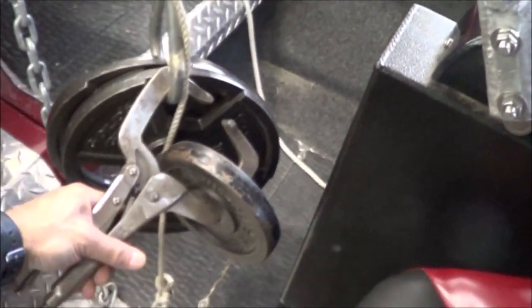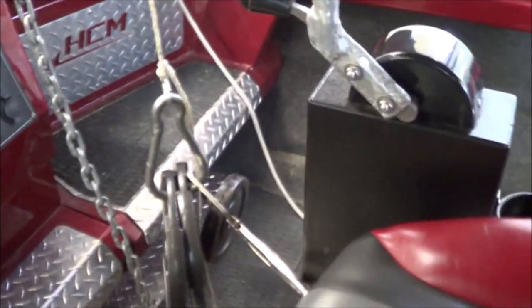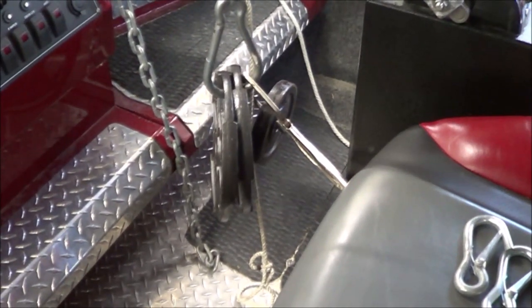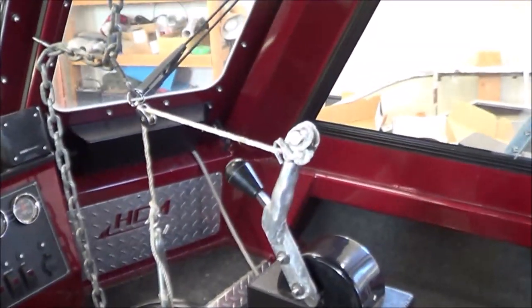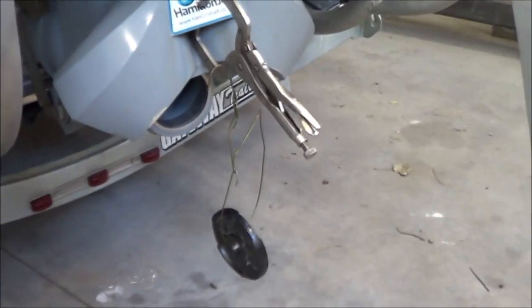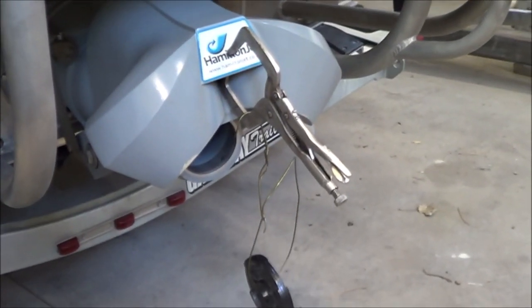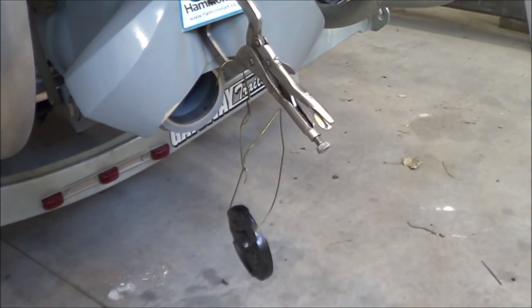There it goes — just a little bit. So we'll call that 25 pounds to move the thing, accounting for the clamp weight. Recall that this is a lot easier than before I removed the brake box — removing the brake box probably cut the force in half. Now I've added a two-and-a-half pound weight and a clamp that weighs about a pound and a half, so roughly four pounds of added weight on the bucket.